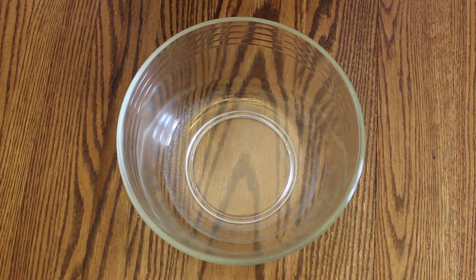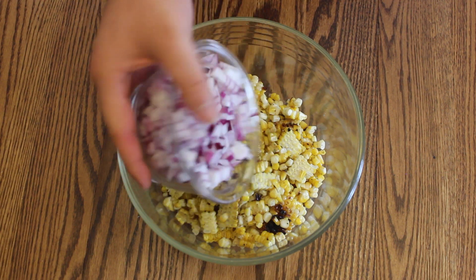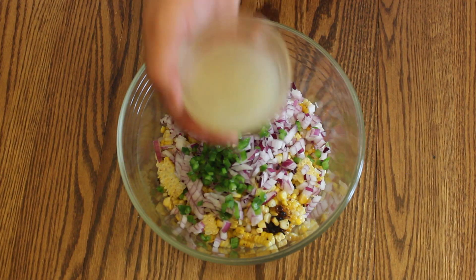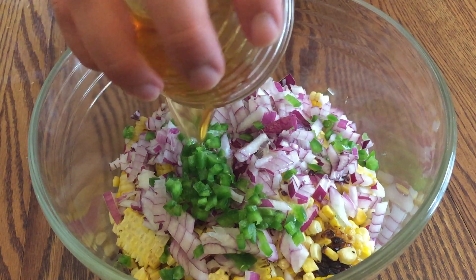Grab a fresh bowl to mix all of your ingredients together. Add in the roasted corn, chopped red onion, minced jalapeño without the seeds, fresh lime juice, and pure honey.